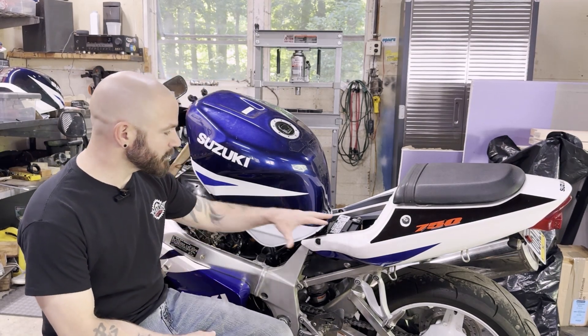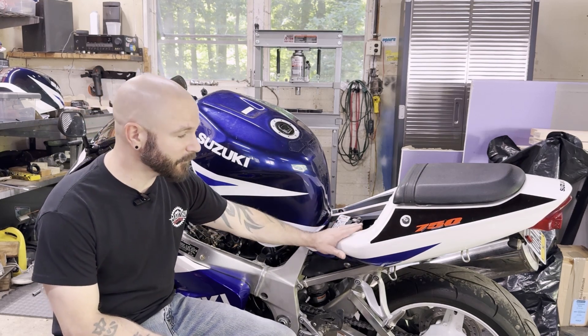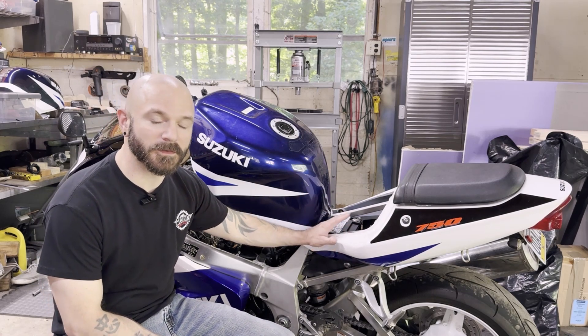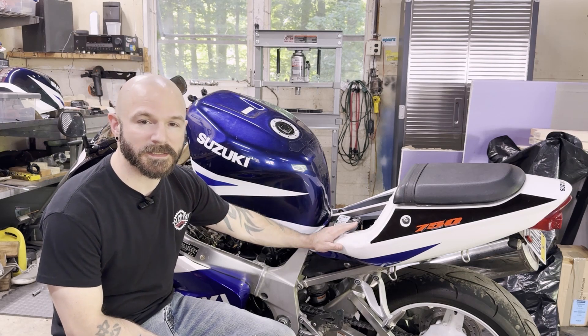What's up guys? So this is a 2003 GSXR 750 — it's not my bike, it's my nephew's bike. He picked this up really cheap as a project. This is a bike that was previously used for the track. It had been dumped and it had been pretty messed up.